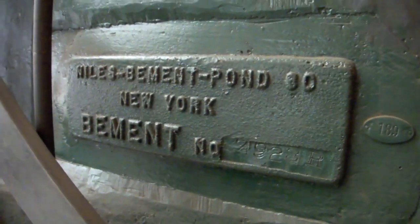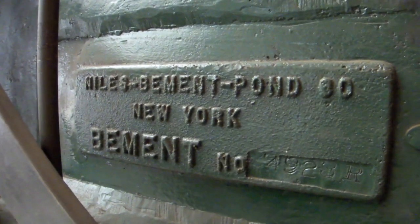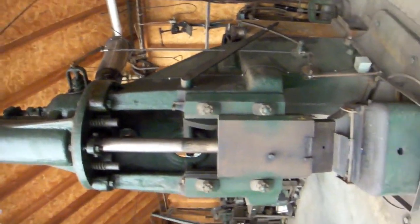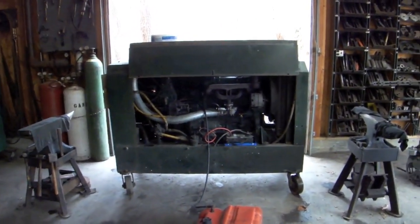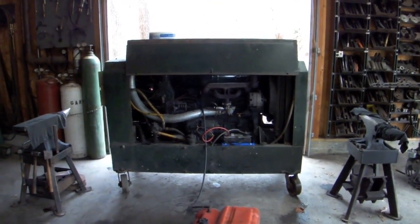I'm going to narrate this as we go along, just in case the camera has an audio recorder. We'll get started first with the power source for this hammer, which is a 150 Ingersoll — early 70s — and it is a compressor. I bought two of these as scrap for a hundred bucks and cobbled them together into one that worked for me.